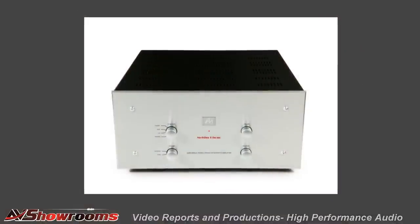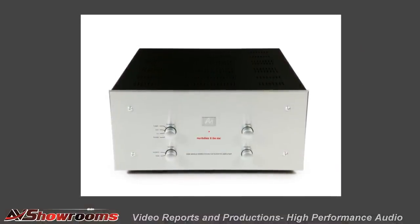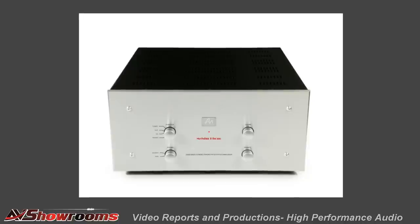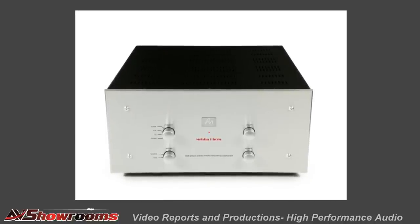We'll start with Audio Note. The Audio Note Mishu Tonmeister — in English, that's Soundmaster. Mishu means leader in Japanese, and it is a leader. The sound of this integrated amplifier is especially beautiful, I think, on singer-songwriters.